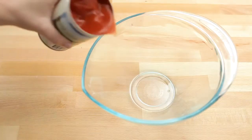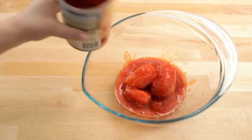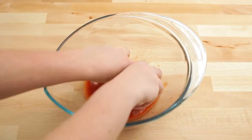Pour the tomatoes into a large bowl. Crush the tomatoes by hand. You might want to wear an apron for this.